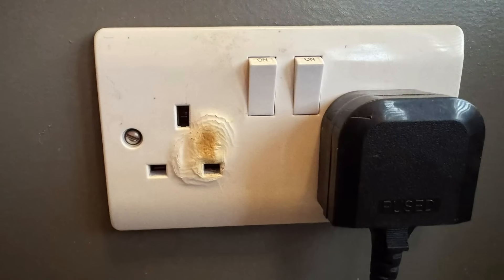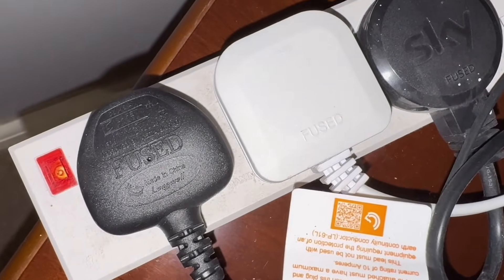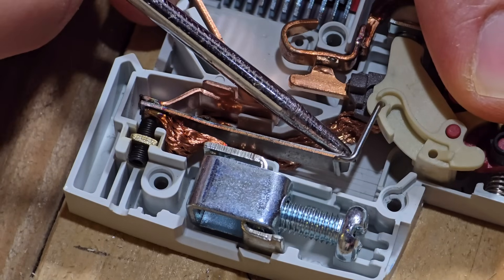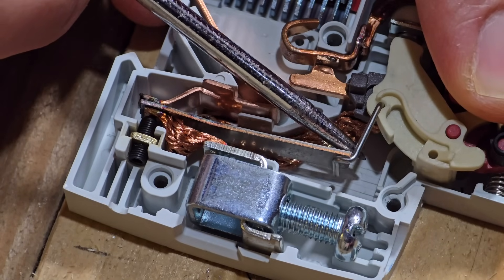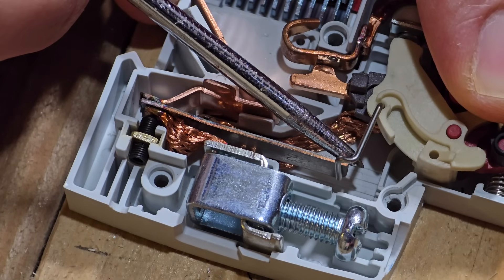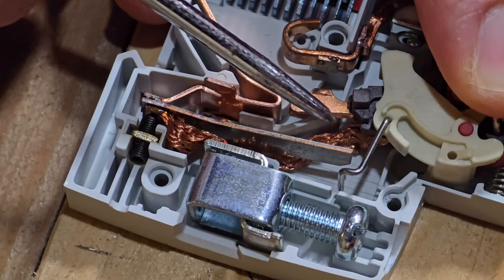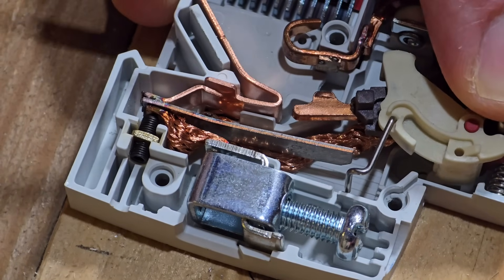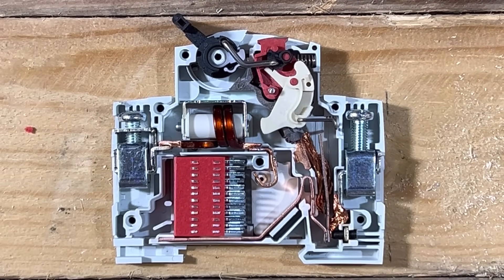The bi-metallic strip is really good at protecting against overload because it doesn't overreact. Overload is not good for a circuit, but it doesn't spell instant doom — most circuits can take a bit of overload as long as it doesn't last long. If it does, the bi-metallic strip will disconnect the circuit, but because it takes time to bend to the right degree, it won't trip quickly and disconnect a relatively healthy circuit.